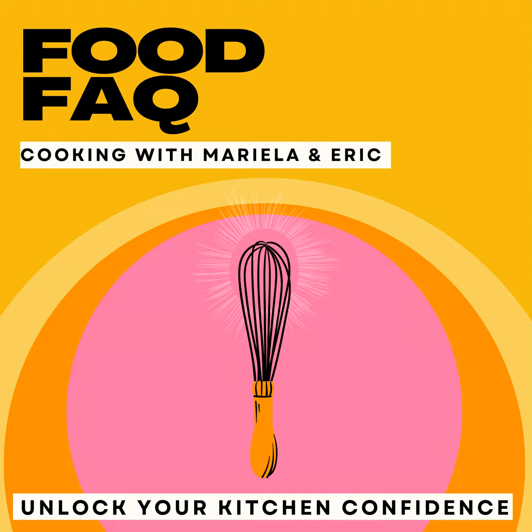It's kitchen quickie time! Trademark — food FAQ, hashtag. No trademark? Okay, go on. I mean, sure you can hashtag and trademark that's why.